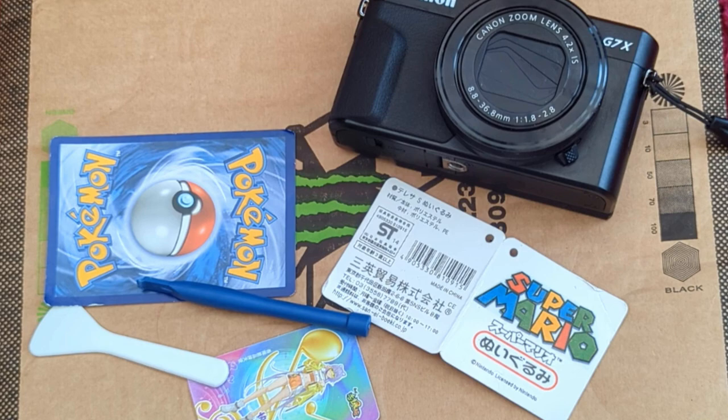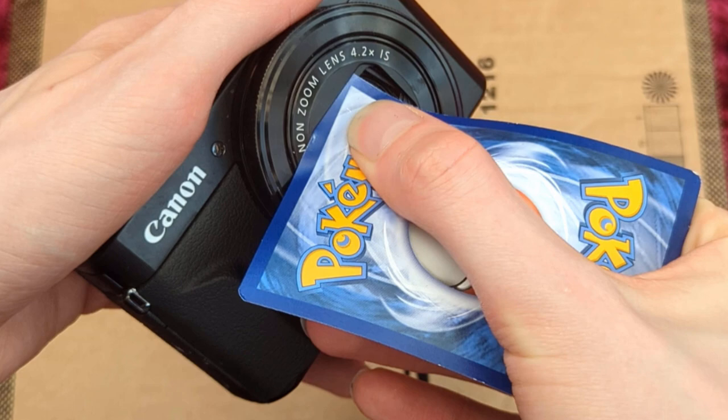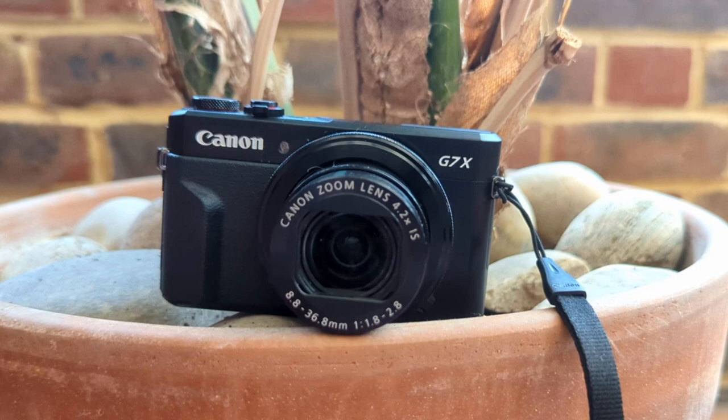Here are some other tools I used — I actually used a Pokemon card, a Super Mario label thing that I think was off a plush toy, and a little anime card I got with some noodles or something. All of this stuff seemed to work pretty well.